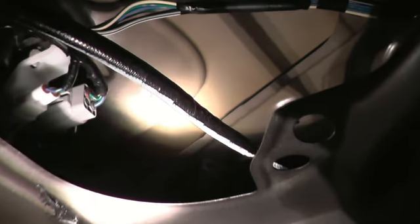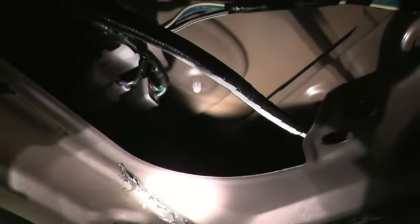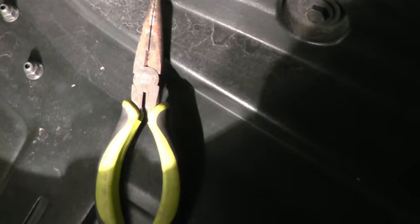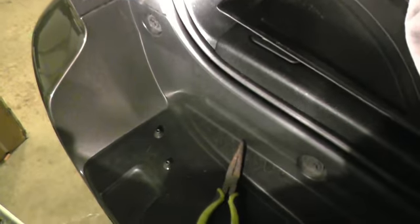That plastic clip right there will prevent the tail light from coming out. What you do is squeeze it at both ends — not sure if you can see — squeeze both ends of the plastic clip and push on it. What works for me is this tool here: squeeze it with one hand and use the other hand's finger to push it. Push it and it popped out — the tail light popped out.